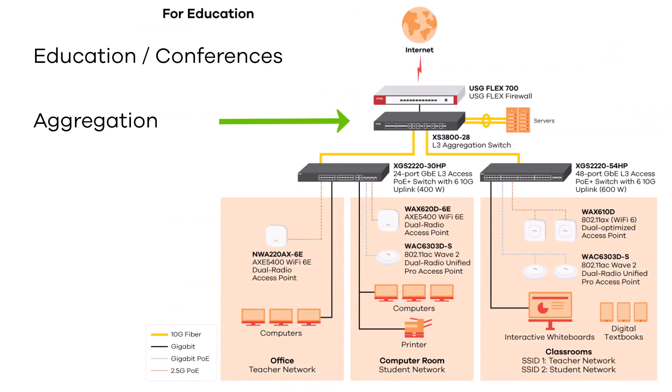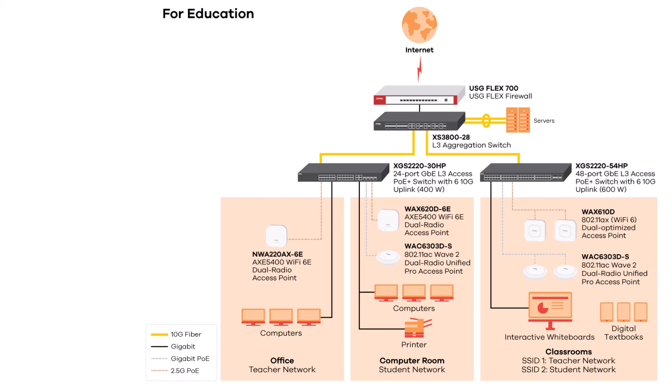In our example for educational conference centers we take an aggregation switch — the XS3828 with layer 3 aggregation and SFP plus ports. Connected by a 10 gigabit fiber port, we add an XGS2220 with 30 HP ports to set the infrastructure with access points and normal clients. On the 2.5 gigabit PoE you can connect high-end access points to offer bigger bandwidth and more clients to the wireless. Use the 54 port model to have even more access points and more clients connected.